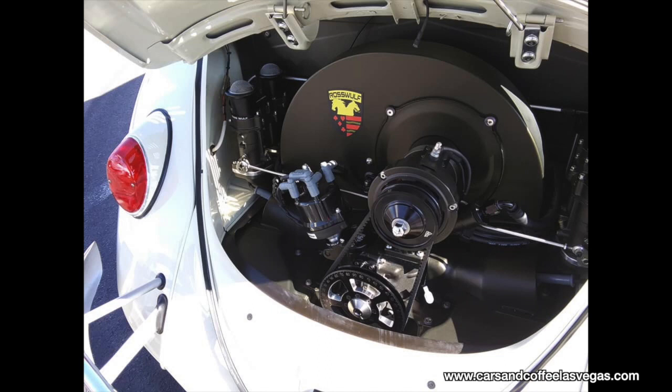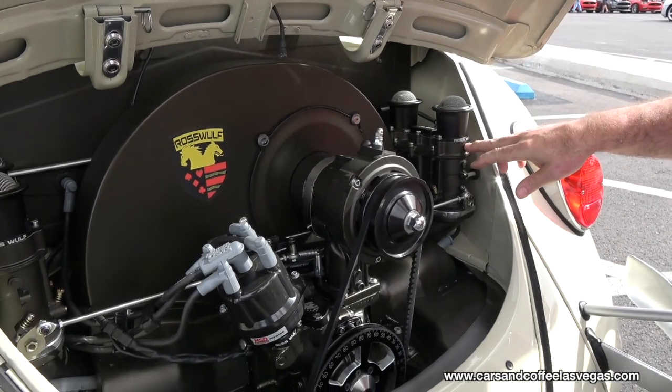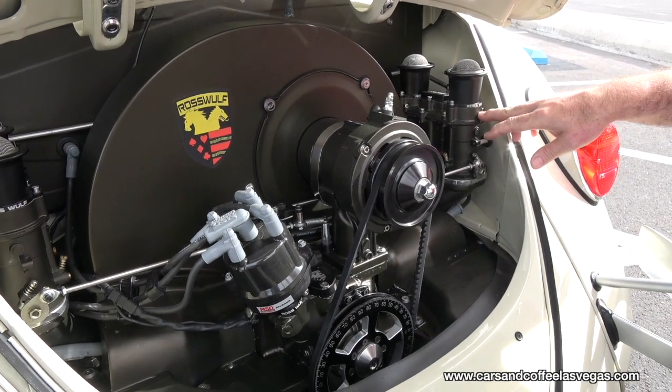The engine running in the car is a 2332 naturally aspirated, fed with 48 IDAs. We make several of the products here for the IDA — the Weber IDAs.